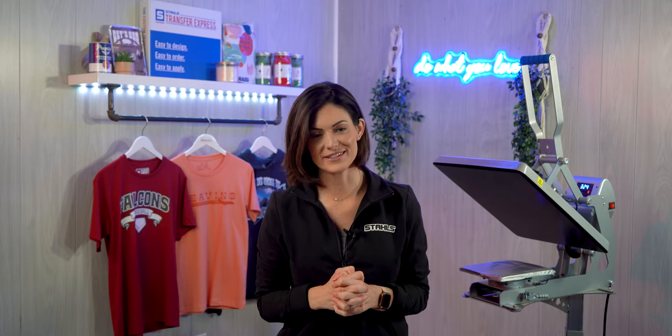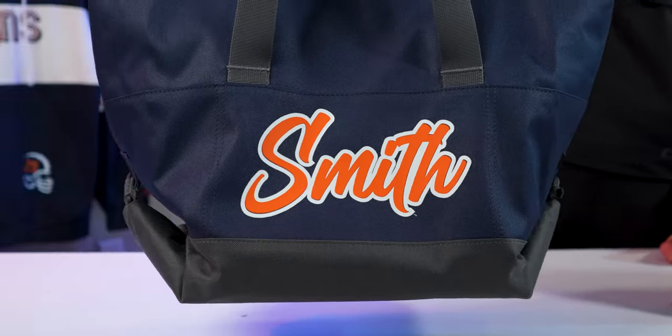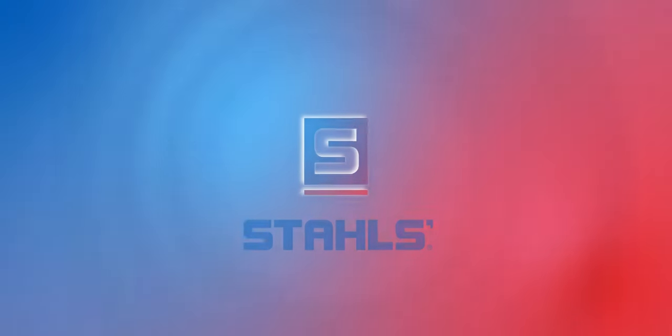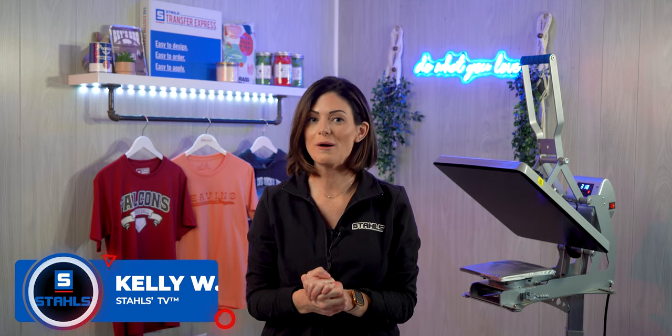Hey guys, today is all about personalization and we are going to review four different ways that you can add this add-on service to your current customers. Keep watching because we're going to decorate four different products. Kelly Walters here and we are going over personalization. We're going to talk about four different ways you can utilize personalization and offer this service to your customer.